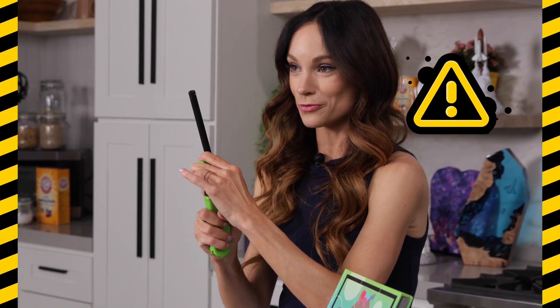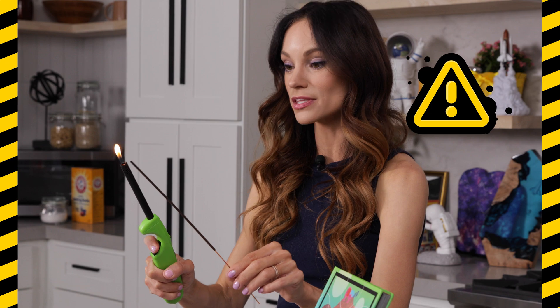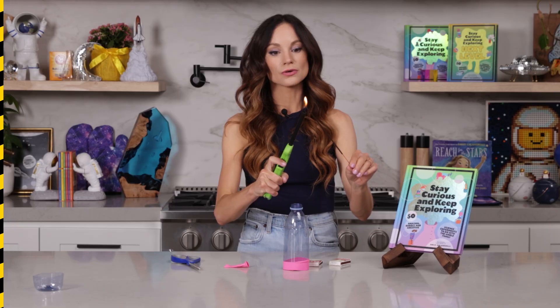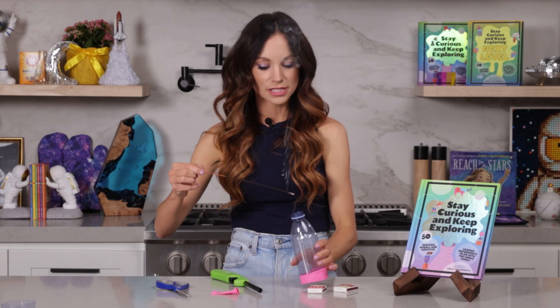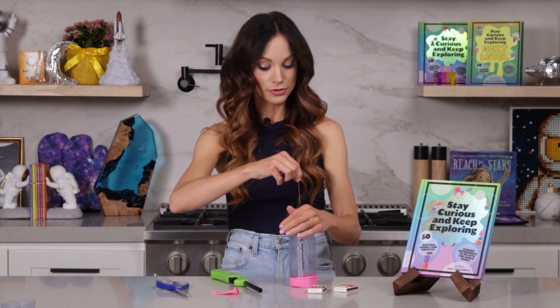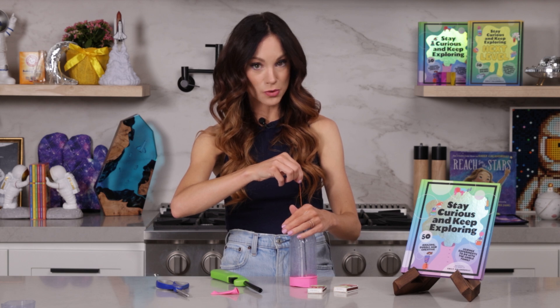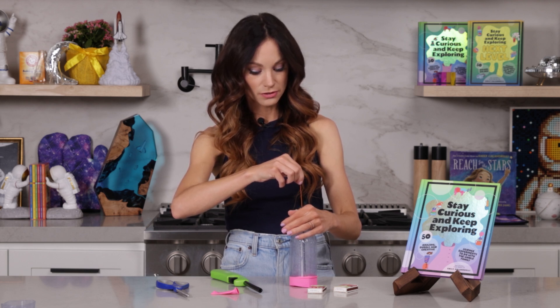Now, parents and adults, because we are working with fire, please exercise caution here — this is something that you should be doing. Go ahead and light the incense and let it burn for about 10 seconds before you blow it out. Now I'm going to blow it out, place it inside my bottle, being careful not to touch the balloon so you don't burn it. I'm just holding my hand over the top so that all that smoke collects in my bottle. Once that's done, carefully take your incense out.